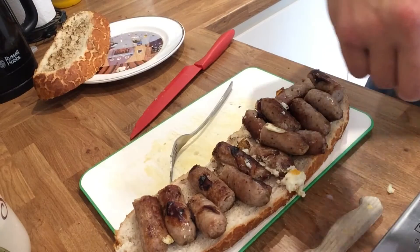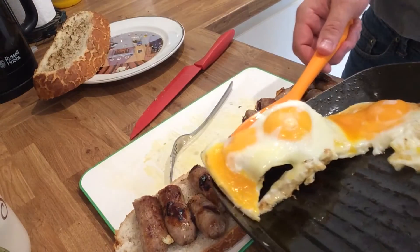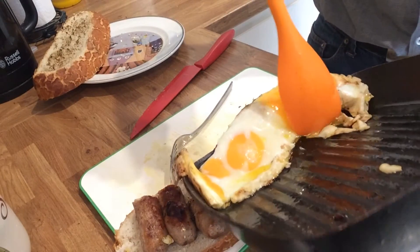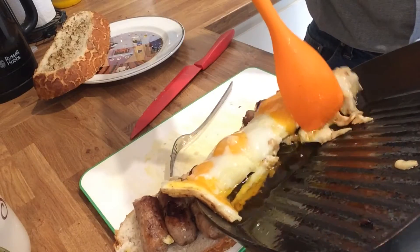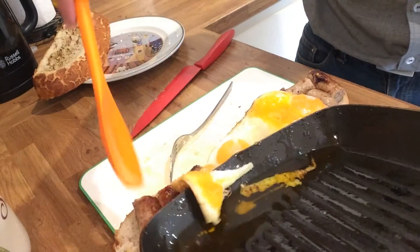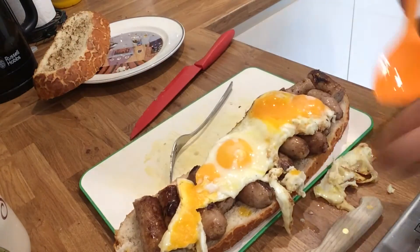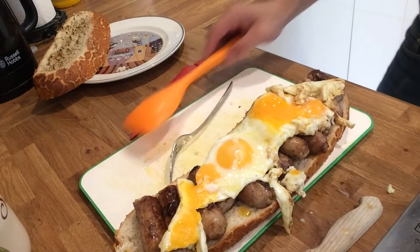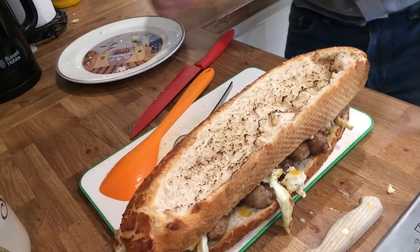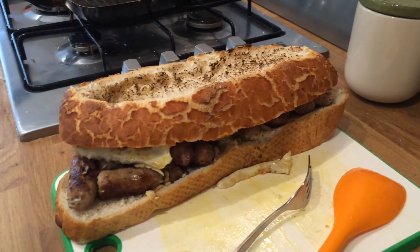Now I've got a long run of egg. I'm just going to see if I can maneuver it out of the pan in one go. Perfect — got a bit too much grease with it. Just trim that off and fill the end bit. And there you go — that there is the mammoth sausage and egg sandwich.